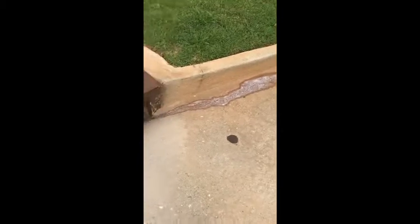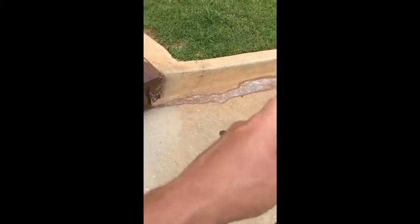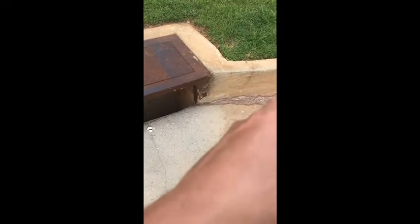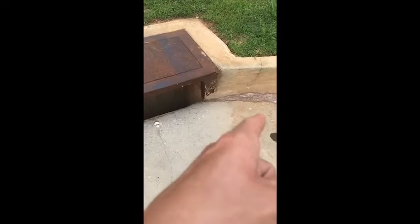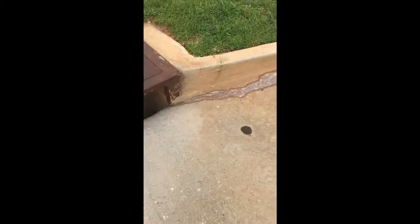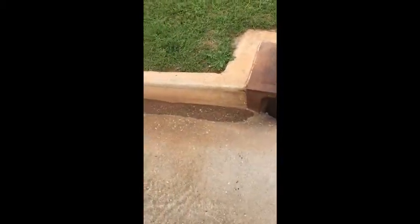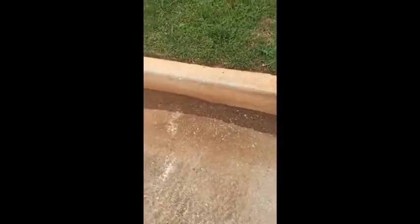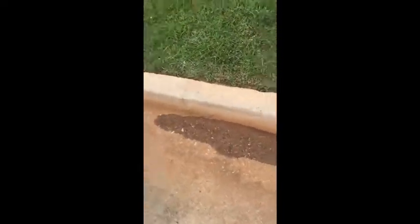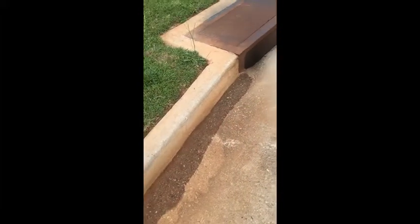If I were to pressure wash both of these, even though the soap dried faster, the soap side would most likely be cleaner. The surfactant in the soap actually helps lift away the dirt and organic compounds that the bleach has killed. So it really doesn't matter that the hydroxide stays wetter longer — the actual cleaning capability is better with the soap.